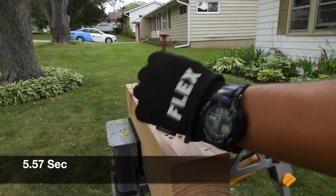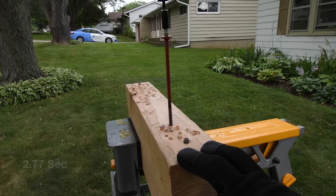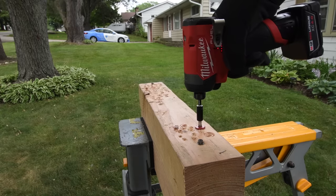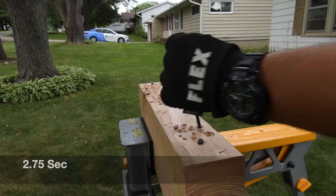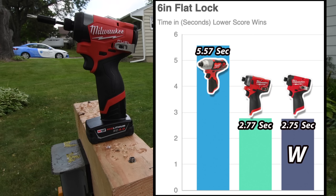5.57 seconds. 2.77 seconds. And 2.75 seconds. As you can see, it's pretty much tied between the previous model and the newer model, but the newer model got 2.75 seconds for the win.